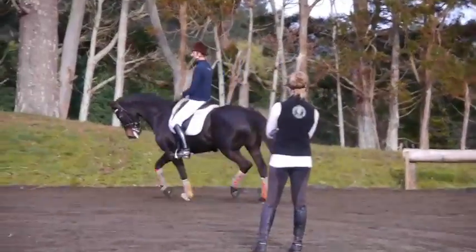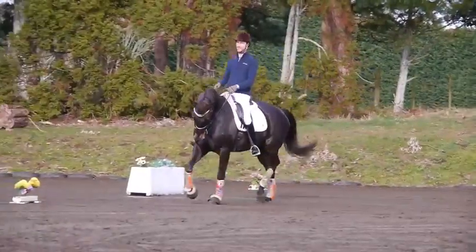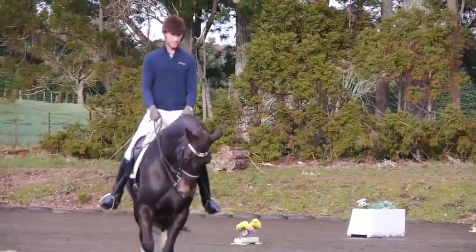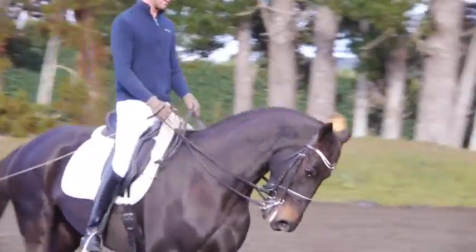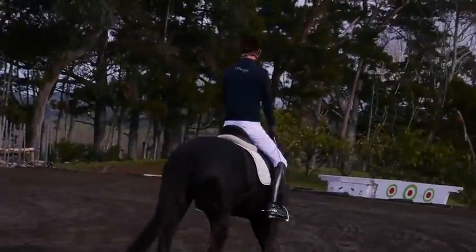You know, you watch people like Carl and Carlisle, and their horses trod around like little ponies — they've got no trot whatsoever, because you just take the power right off them. They always take the power off, make it little, make it through.